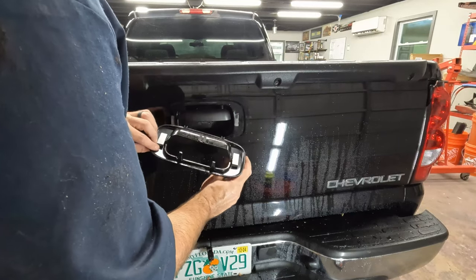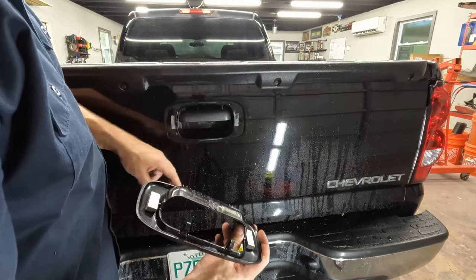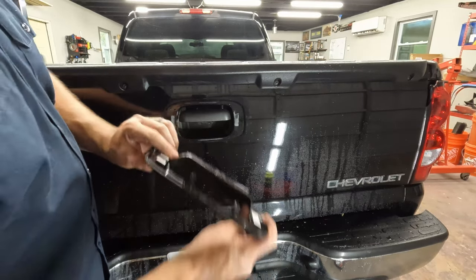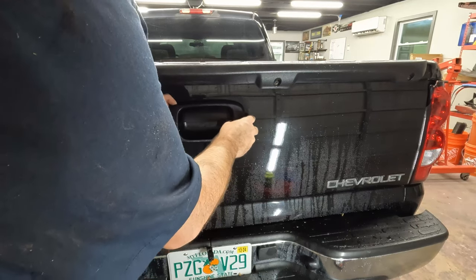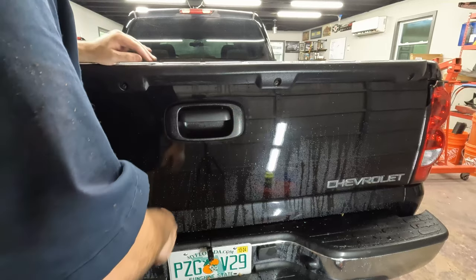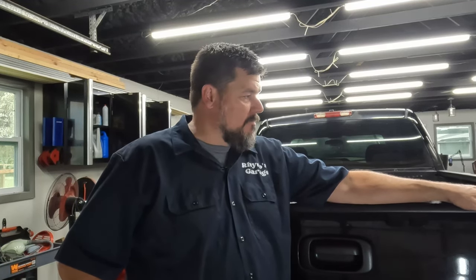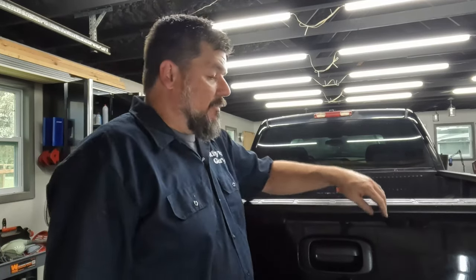I'll put the trim piece back on. It's the same as it looks like before, just the opposite. There are little holes here — hard to see in the dark here with the black paint — that those tabs go in. And then the top just clicks in. We're good to go. That's all there is to it — pretty simple. It takes all of five minutes, or ten if you have a bed liner that blocks a bolt you forget to put in. If you've got a broken one or you just want to change it out for a nicer one, that's how you do it. Just three screws and two clips and you're good to go.